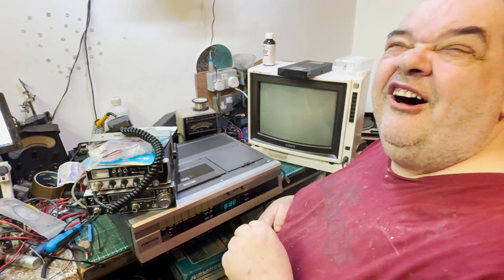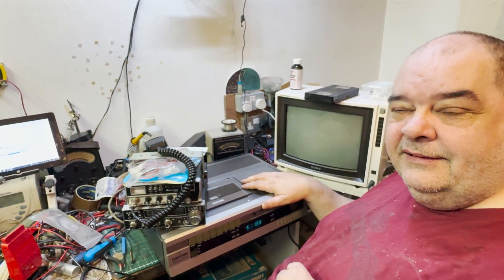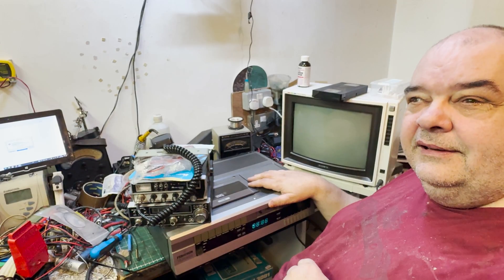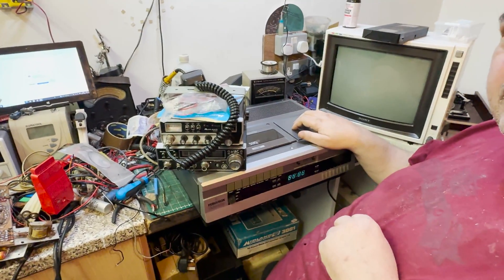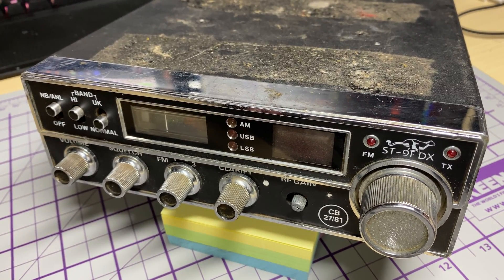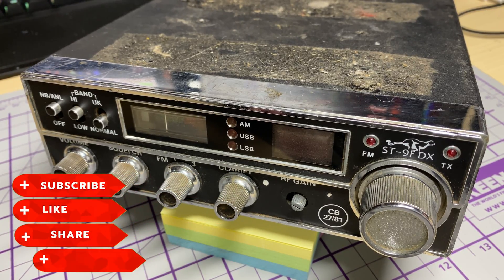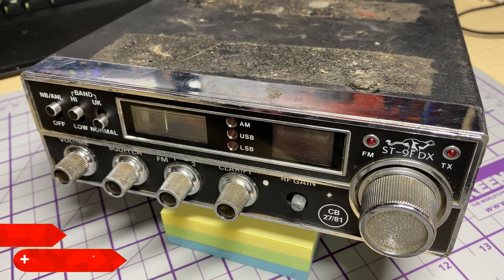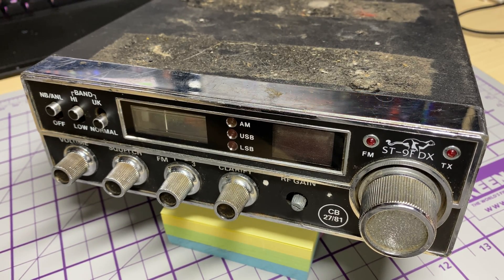As always, thank you Andy — you're welcome. Don't forget to check out Andy's channel if you like vintage stuff, valves, and all sorts. If you want any vintage repairs doing, Andy's always happy to help. So we're back home again — thanks Andy for having me over — and here's our Stalker 9 FTX in really, really bad condition. Let's see what surprises await us inside this radio and see whether we can get it working again.